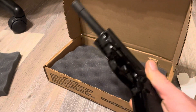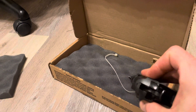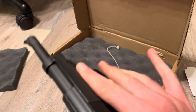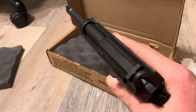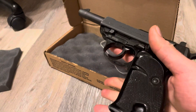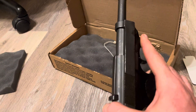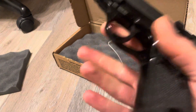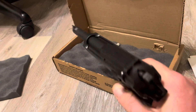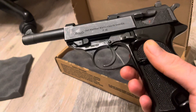I recommend these if you're a milsurp nerd but don't care enough to buy a wartime P38. It is a P38 — I don't know if these were used by the German army or German police post-war, but either way. And if you're a reenactor and need a holster stuffer, this would be great — if it gets scuffed up, who cares. Cool gun, worth the $500 I paid. I recommend you buy one too.